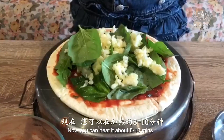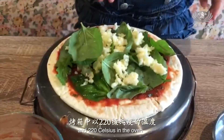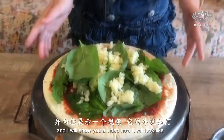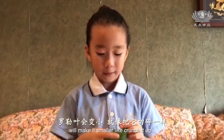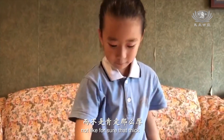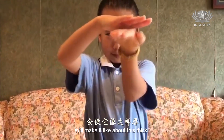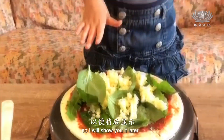Now you can heat it about 8 to 10 minutes at 220 Celsius in the oven. I will come back soon and show you a video of how it will look. As I said, the basil leaf will make it smaller — it will crunch up smaller. And the cheese will make it very thin, about this thick. I am going to be heating it in the oven so I will show you it later.